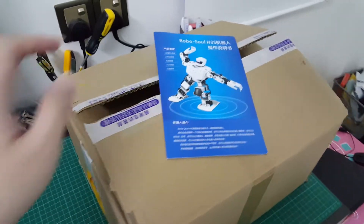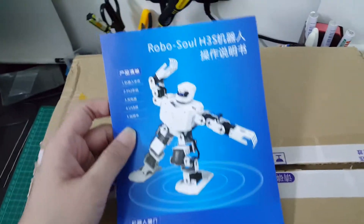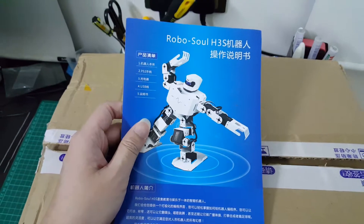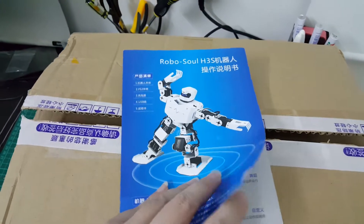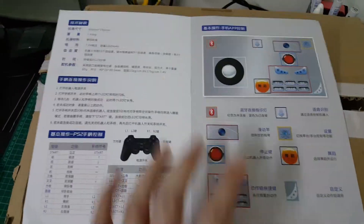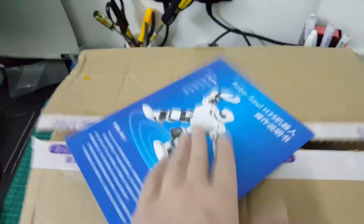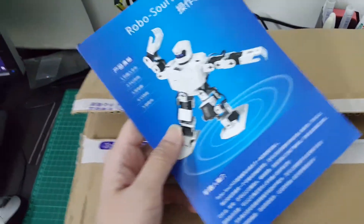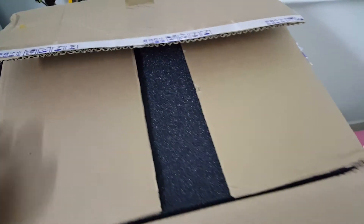Hi guys, I'm excited to bring you another unboxing video of a robot kit that I got from China. This is the RoboSoul H3S Humanoid Robot and it came from the same manufacturer that I got my hexapod from. You're actually looking at the brochure that comes with the kit, but unfortunately there isn't much information inside and everything is in Chinese, so you'll probably need a friend to translate it. Without wasting any time, let's look at what's inside the box.